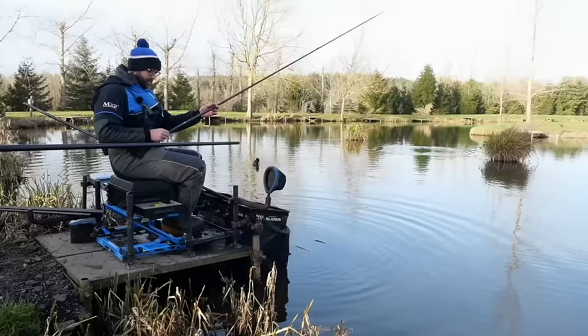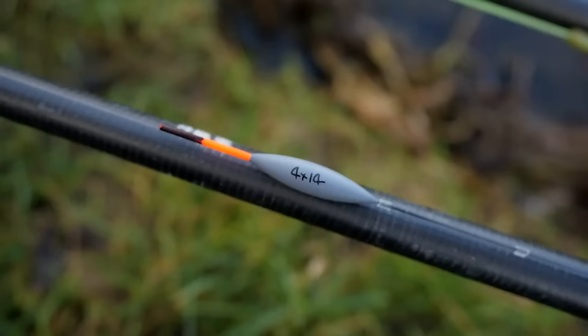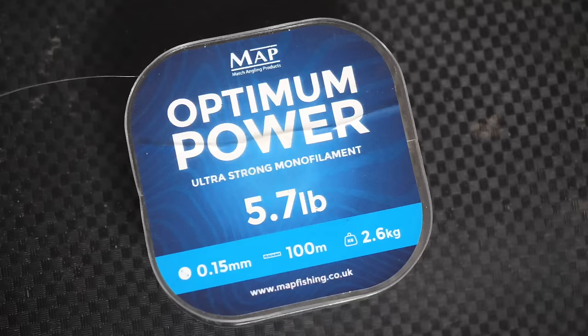Rigs today - very simple. It's two different types of rigs. Same float: I'll use a Phil Watts carbon winter slim, it's got a 1.5 bristle so it's nice and sensitive. Carbon - so if you want it to fall through the water and you want to register the shot that's an option, but it's also nice and stable.